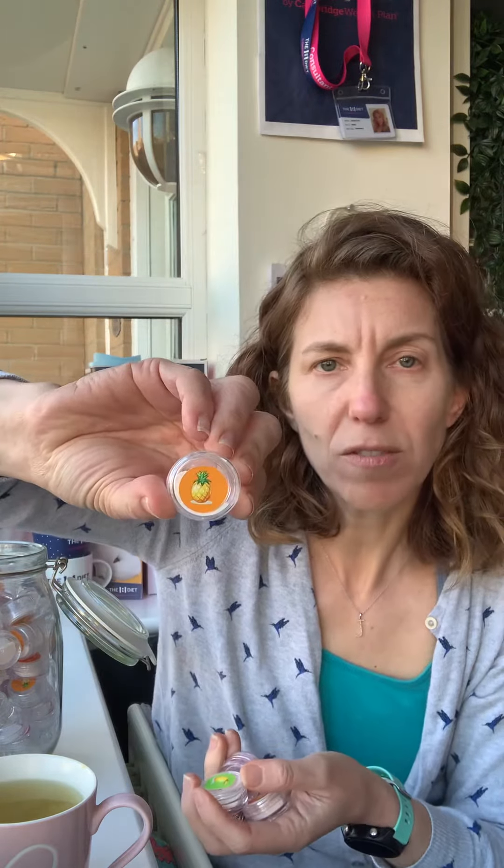Hi, I don't know if you know, it's a relatively new thing that I've started doing, but I've got a little sample pot full of water flavouring samples. So in here I've got orange, the raspberry and elderflower water flavour, the lemon and lime water flavour, and the pineapple water flavour.